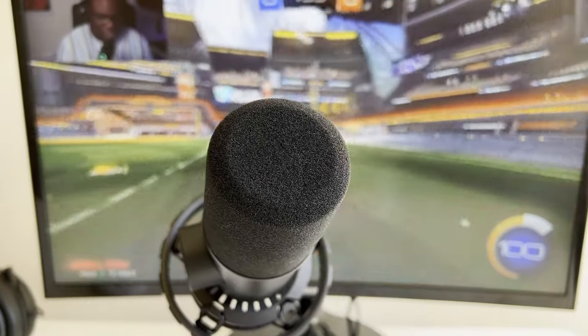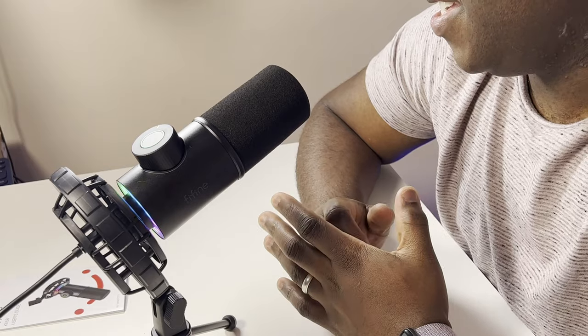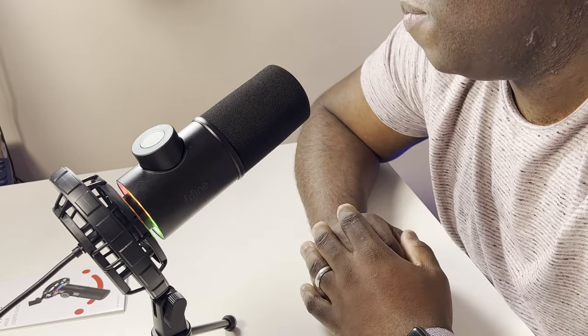This microphone has a cardioid or unidirectional polar pattern, which means it will only accept audio input from one direction and will generally reject sound from all other directions — specifically directly into the forward-facing part of the microphone. It's recommended that speaking into the microphone slightly off straight at about 30 degrees and 5 inches away from your subject will provide the best sound quality.